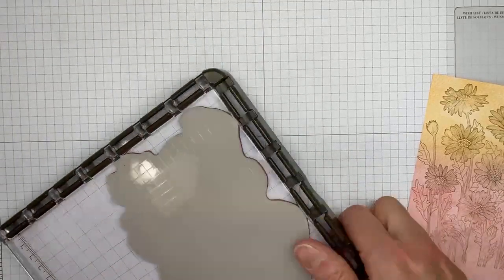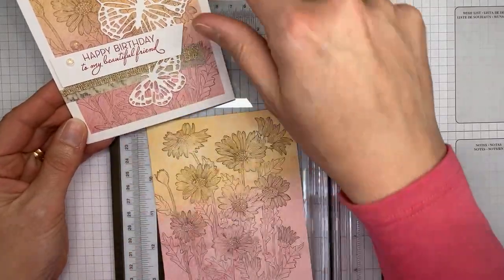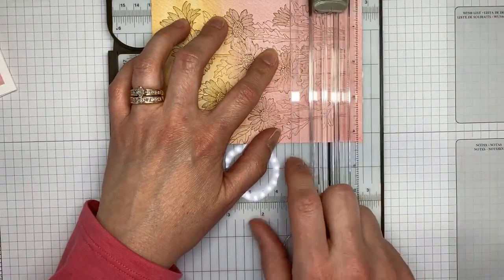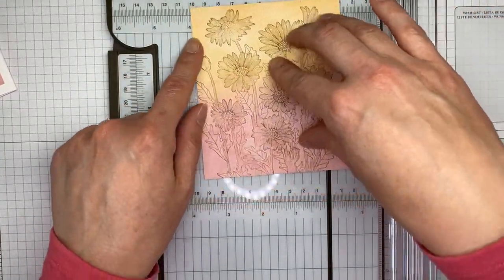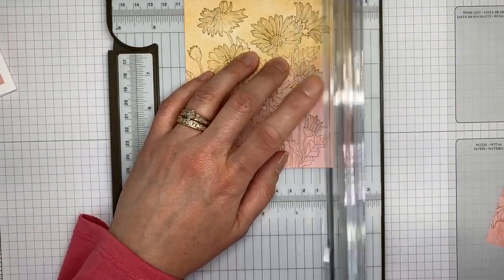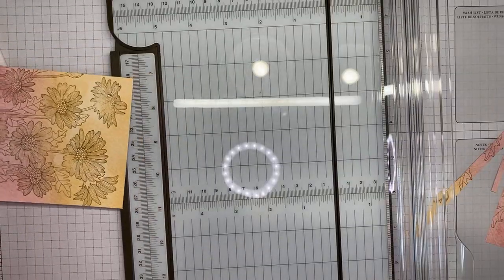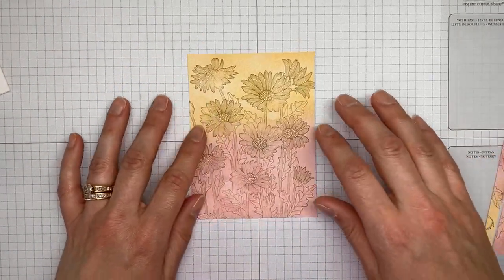Let me get the Stamparatus up and out of the way and bring in my trimmer. I want the final piece cut to three and three-quarters wide by five inches tall. I don't want to cut anything off the top, so I'll line it up at five inches and chop off the bottom. Then for the sides, I need to make sure I've got three and three-quarters — I'll trim a little bit off each side. Sorry, I just got a phone call in the middle of this — hopefully we're still live!